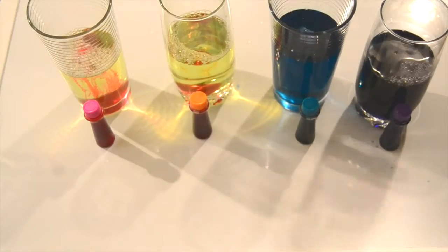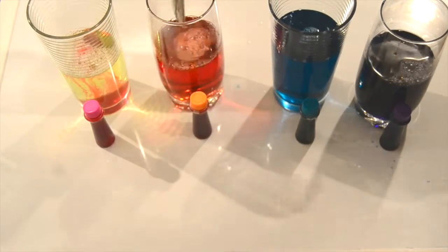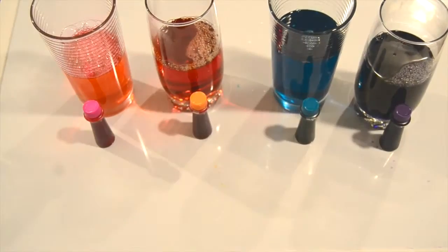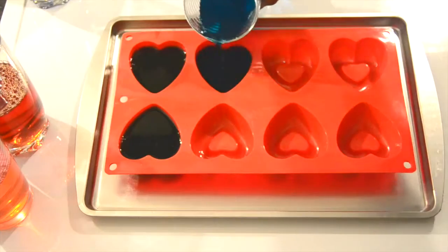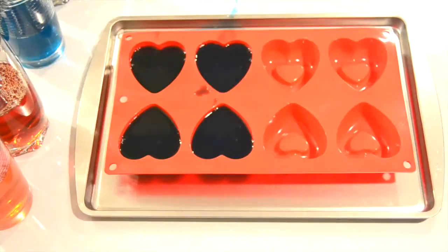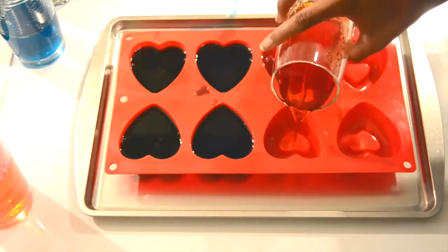Right now I am just mixing in my food coloring. Then from there I am going to pour my mixture into my mold and pop this in the freezer for about 2-3 hours.